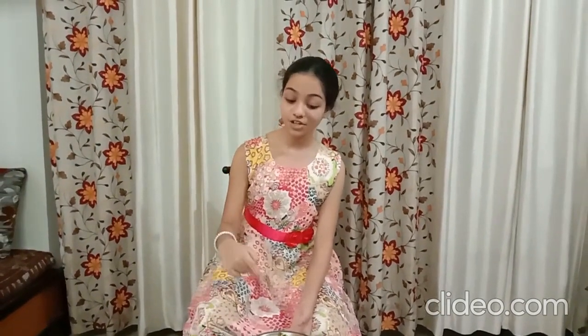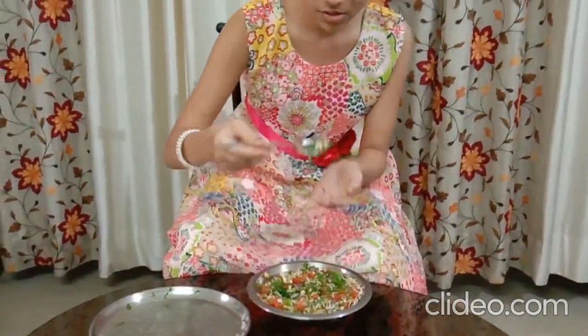So now is the time to taste this Immunity Boosting Salad. I am tasting this salad, but you should also try it at your home. Wow! This is super nutritious. You should try this at your home. In this present pandemic situation, it is important to be healthy and improve your immune system. So please try this salad at your home. Thank you for watching my video. Thank you!